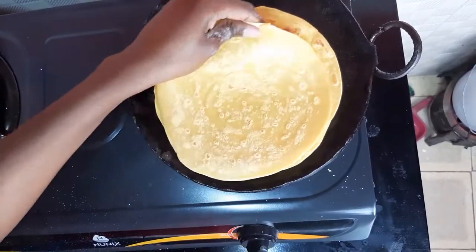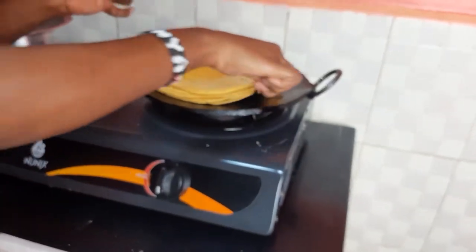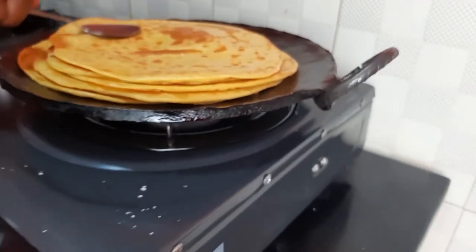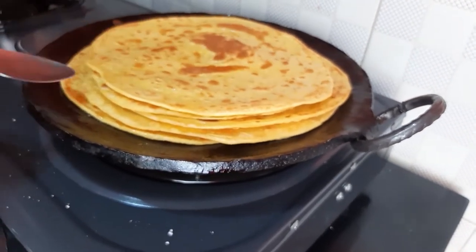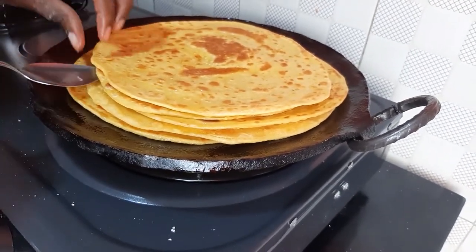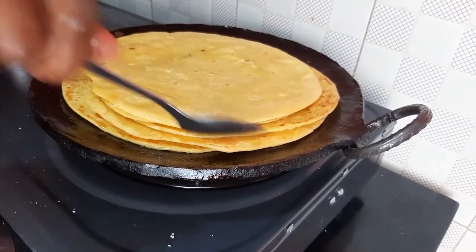You can do two or three chapattis at once — the number you are comfortable with. For me, I can do up to five. Repeat the same procedure until all chapattis are cooked. We are using medium heat: not too low, not too high.